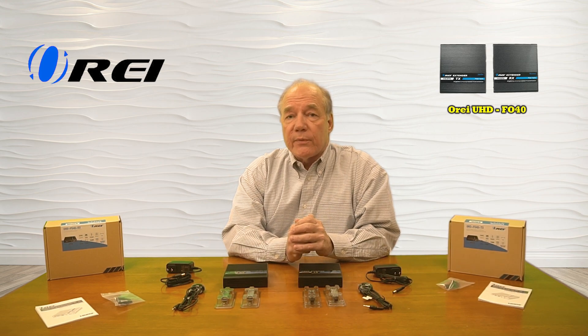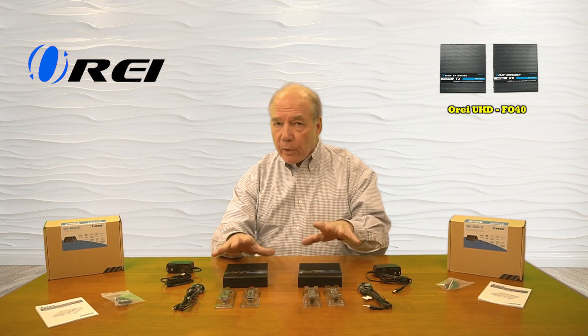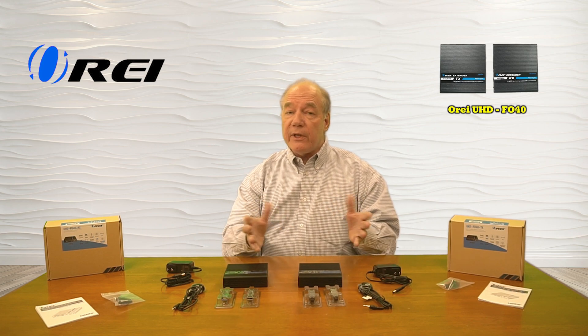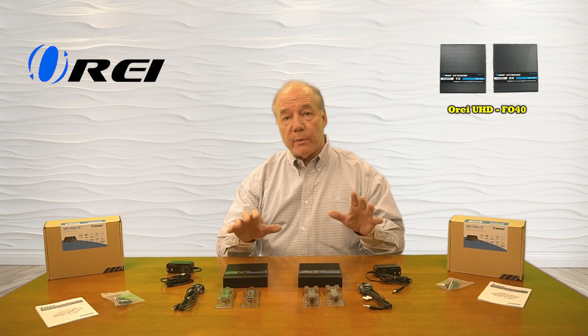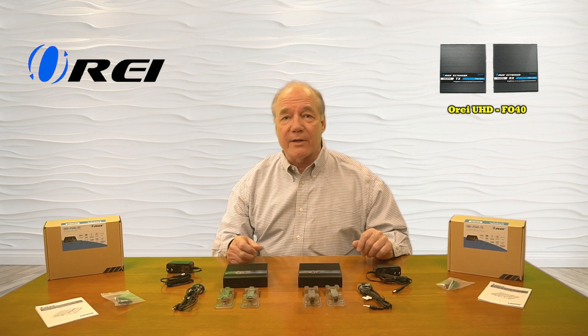Now as part of this overview, I'd like to do a quick unboxing just to show you everything that's included with the kit. Then I'll take a closer look at the components and explain exactly how they work. I'll list the features and functions the product provides, and then I'll do a demonstration here to show you just how simple this product is to use. So let's get started with the unboxing.